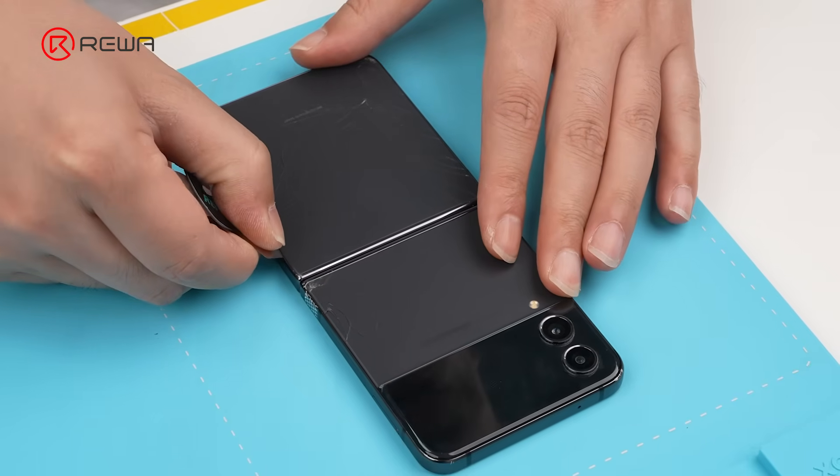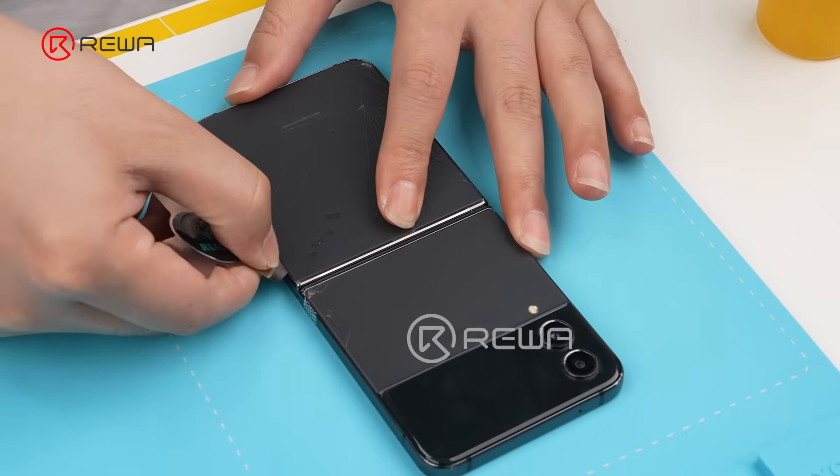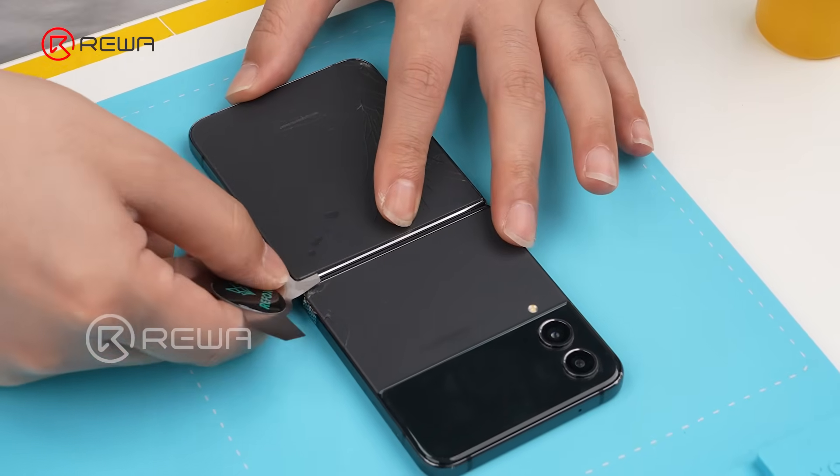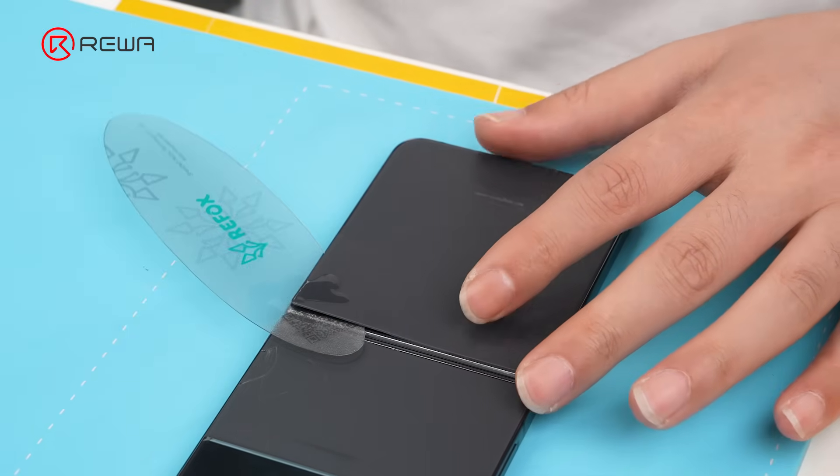Insert an entry pick into the gap. Apply isopropyl alcohol. Slide the entry pick toward the center hinge area. Insert an opening card along the same line.